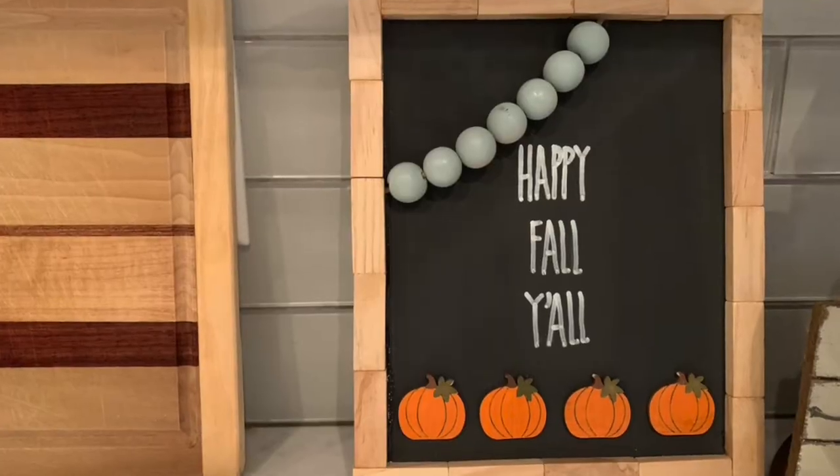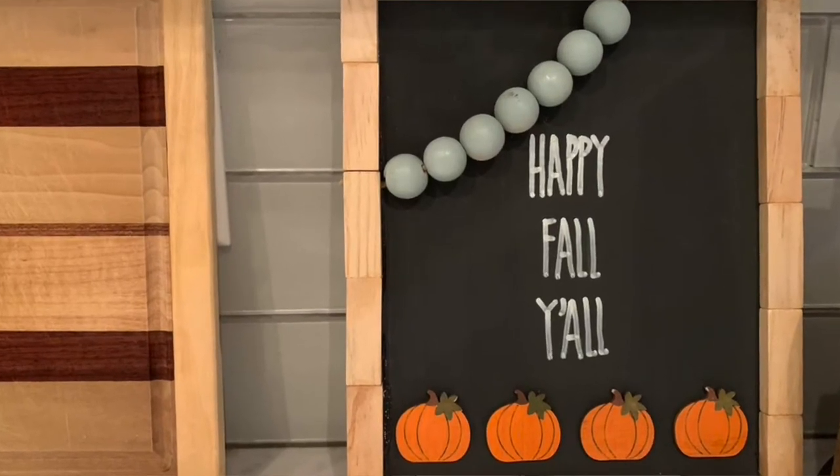Hey y'all and welcome to Our Gray House. My name is Lisa and in today's video I'm going to be showing you how to create this super cute happy fall y'all sign using mostly Dollar Tree products.